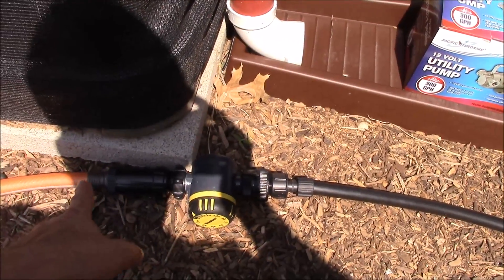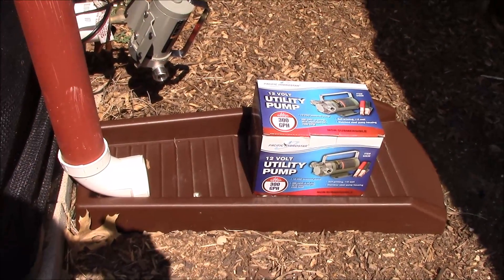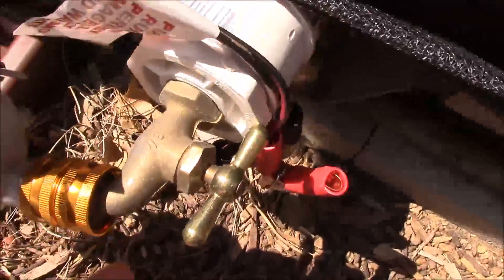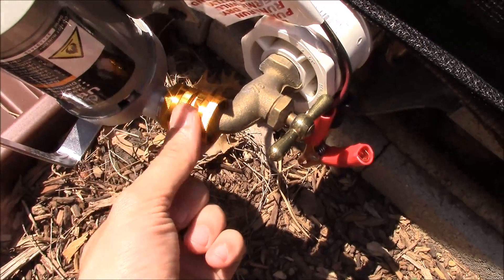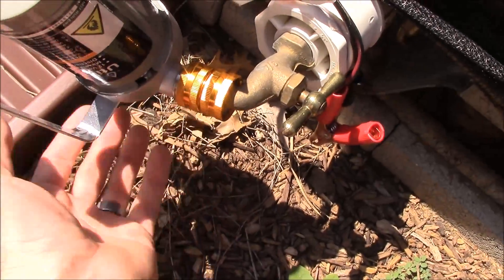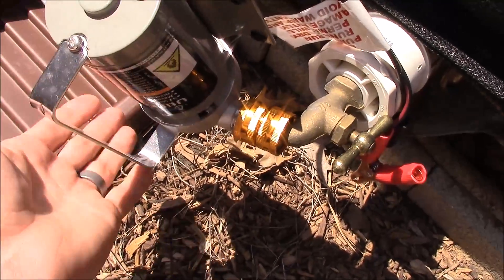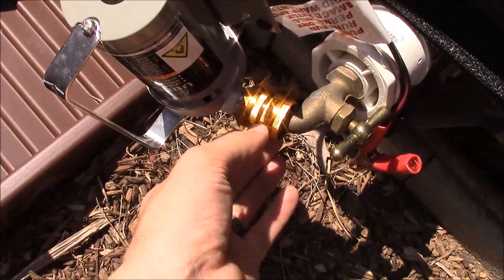We'll disconnect the garden hose and connect it to the end there. I had to get one little adapter because we had two male parts, so we needed a female connector to be able to connect this pump. I do plan on supporting it in some way in the future to hold the weight, but for now it should be fine.